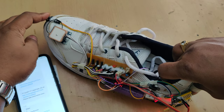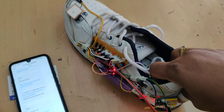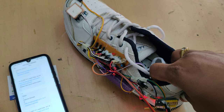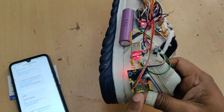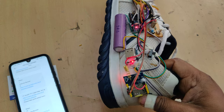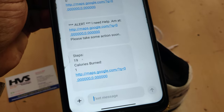Let me press the emergency switch also. When the user presses the emergency switch, we will get a message alert with location. While demonstrating, note that we need to insert a valid SIM card — do not use a Jio SIM card for better output; use an Airtel SIM card.